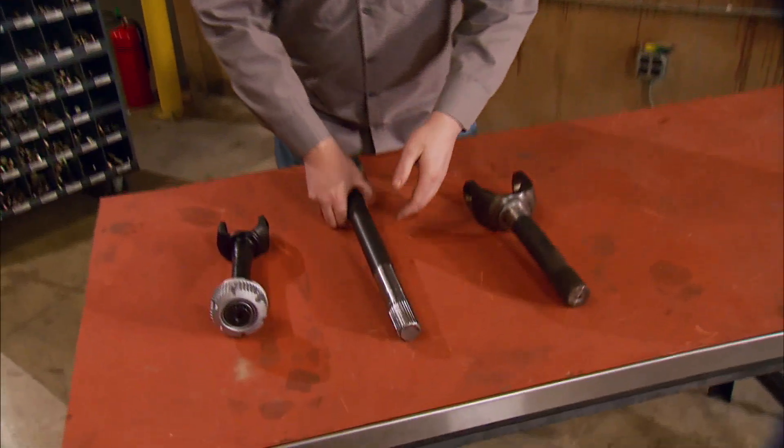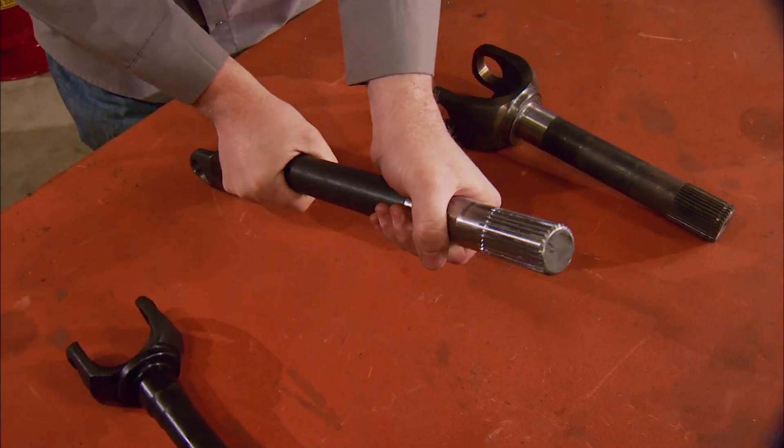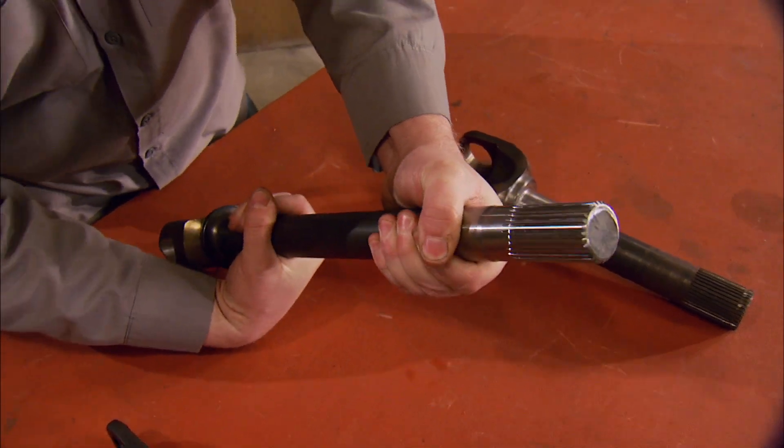What the axle is made out of also makes it stronger. A chrome moly axle shaft, if you could be inside your axle housing when your wheel is bound up, actually deflects or turns on its own axis up to 360 degrees before it even thinks about breaking. So when your tires are in that bind, the axle has a little more give before it's going to pop. A stock shaft can't turn that far. That's why a set of high spline count chrome moly axles will make any axle assembly a lot stronger.